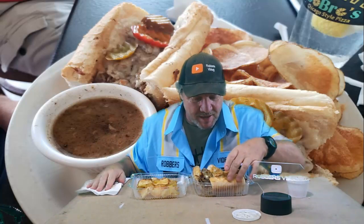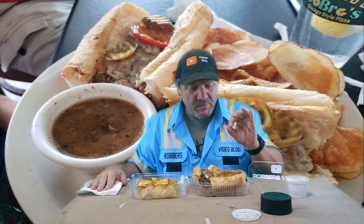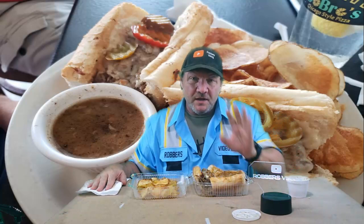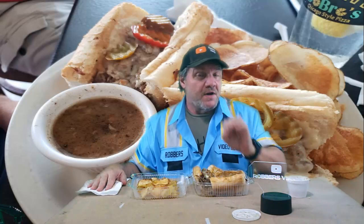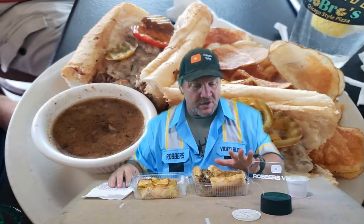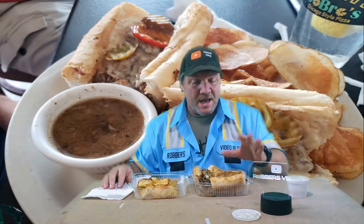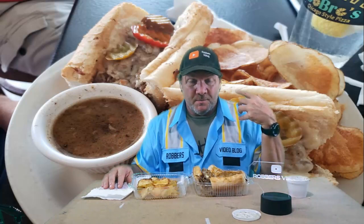It smells like an Italian beef sandwich, but it doesn't smell like a Chicago Italian beef sandwich. The flavoring in a Chicago Italian beef sandwich is very, very unique — it's very hard to duplicate outside of the city of Chicago. I have tried several places down here that claim they have Chicago style beef sandwiches, like one I was just at the other day with a friend for lunch.